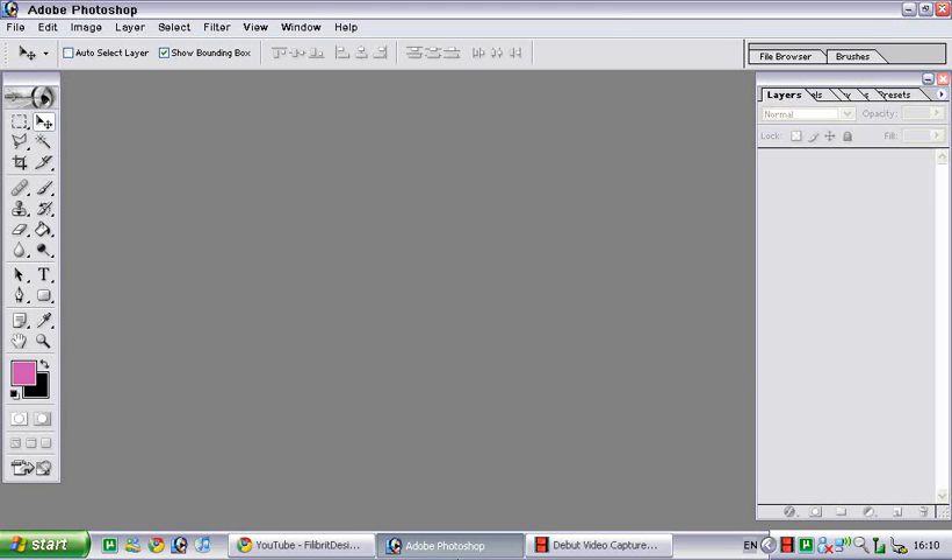Hey everybody and welcome to Philly Brick Design. I'm Issa from Philly Brick Design. This is my first ever video tutorial and it's going to be on blending. This tutorial is made on Photoshop 7.